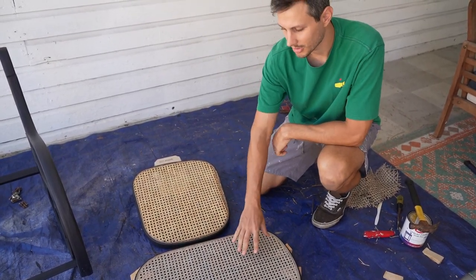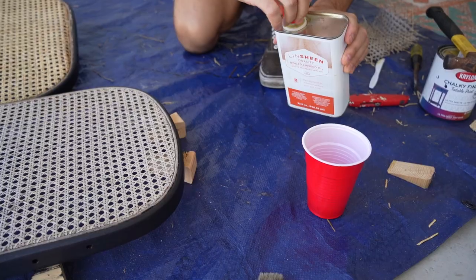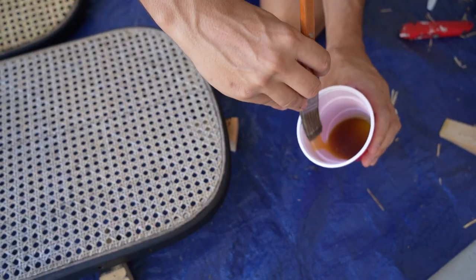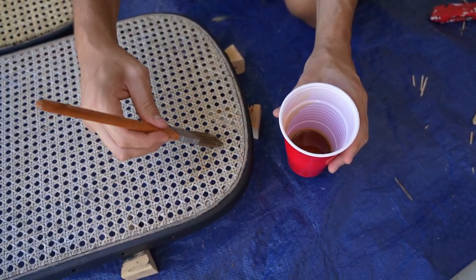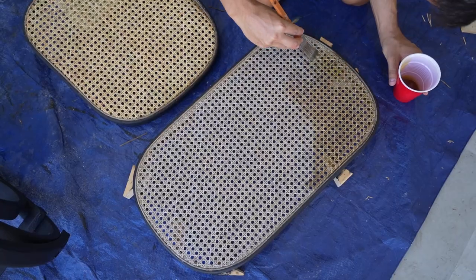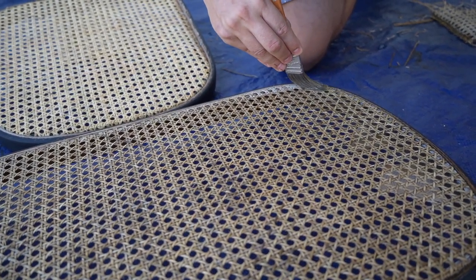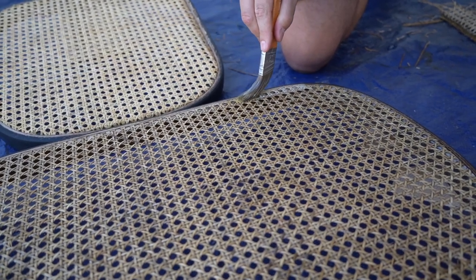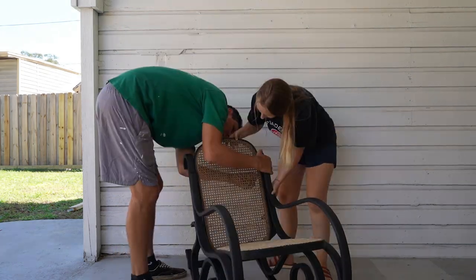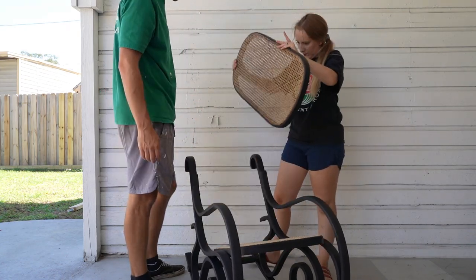We're going to take some linseed oil and brush it on here to give it a drink of water that's a little more permanent than just cleaning it with a sponge. That looks better!